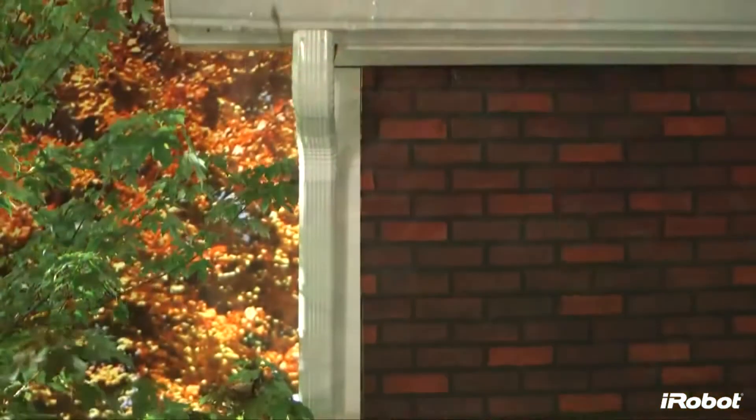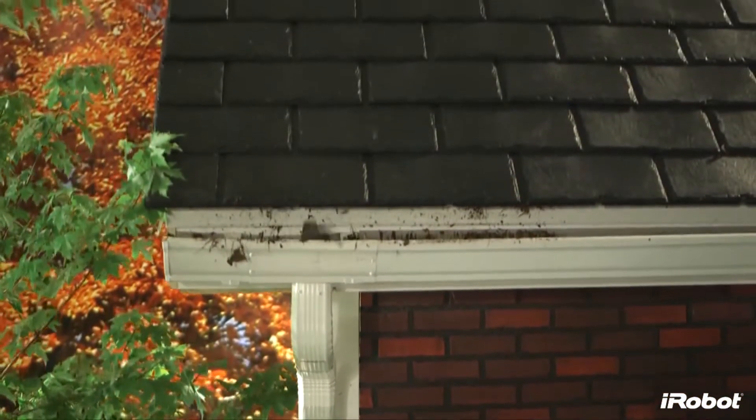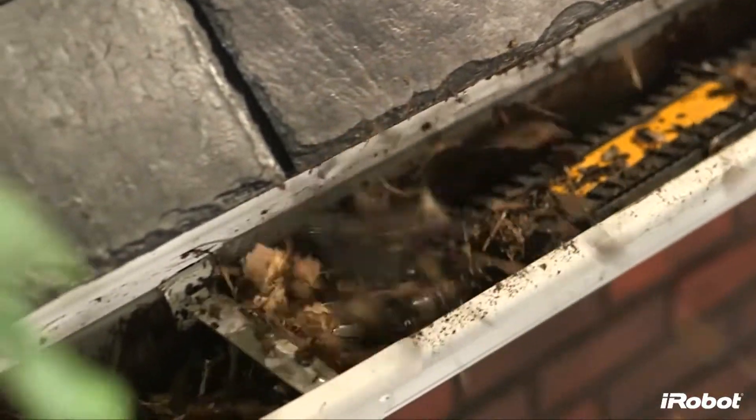Leaves, clogs, bugs, and other pests in your gutters. To leave them would cause water damage and overspills. To clean them, it would swallow up a whole weekend. That is, until now.